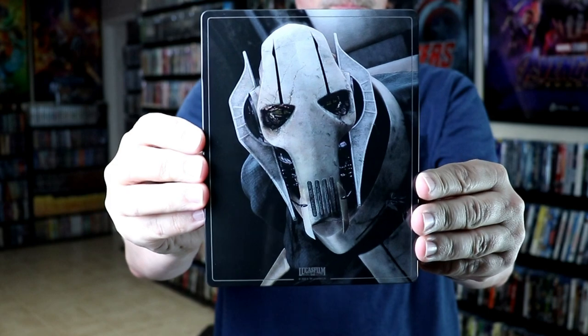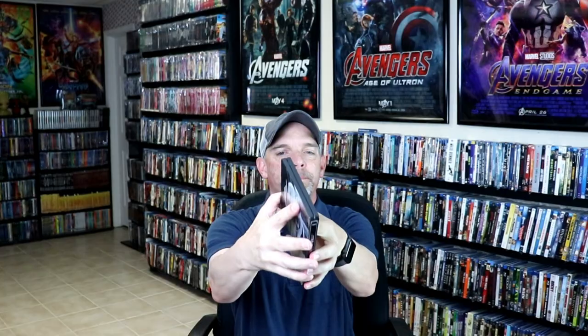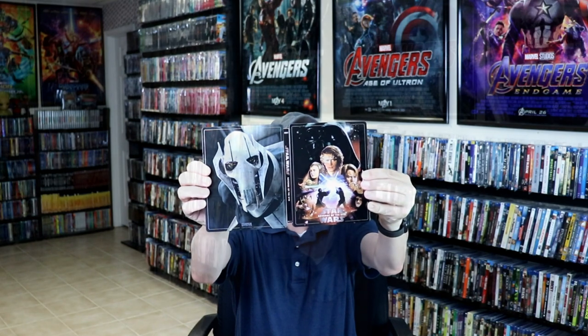And here's the spine. And here's the back. Open it up.